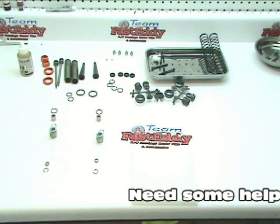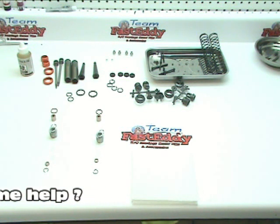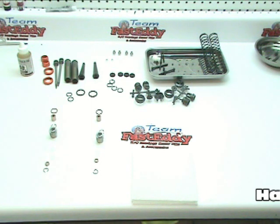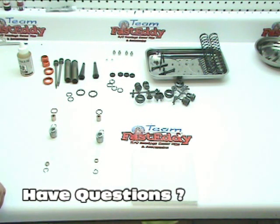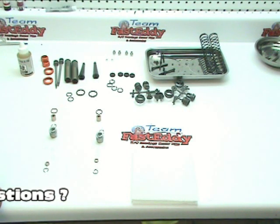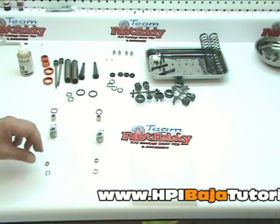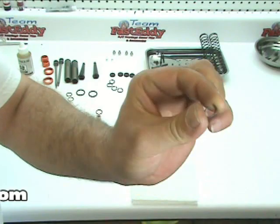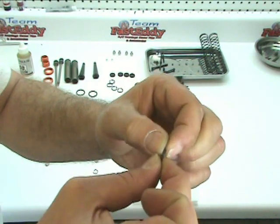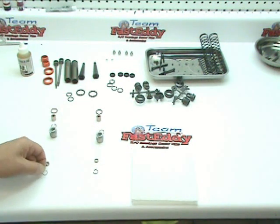What we're building here are the bottom shock caps that contain the seals that seal off the shaft and hold the fluid in. Lay your parts out in this specific order so you can follow along. There are two sets of clips — these are little wire clips. One set is larger than the other. We're going to take the smallest one and lay it down first.